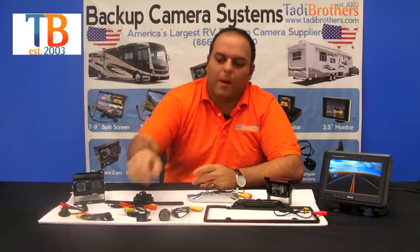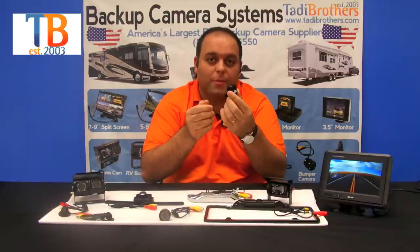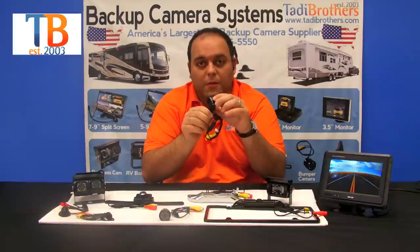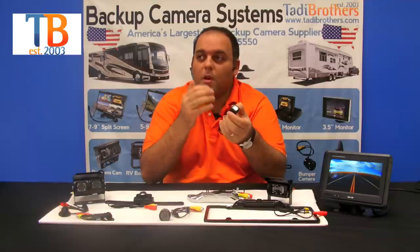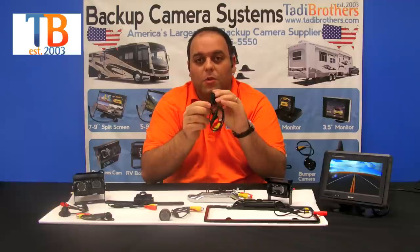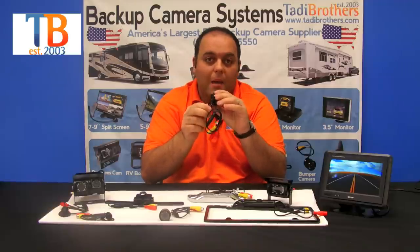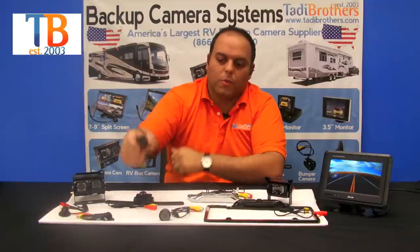The first camera we're going to talk about is our ice cube camera. It's called that simply because of its shape — it's in the shape of an ice cube. It's got feet that make it very easy to set up and install. It comes in 90 degrees all the way up to 170 depending on your preference. The feet can be screwed in, you could use a magnet, or velcro. This camera is also waterproof.